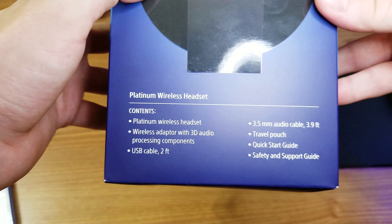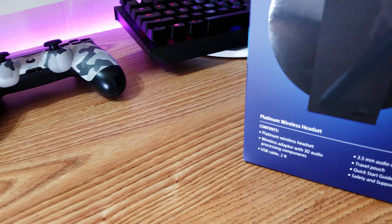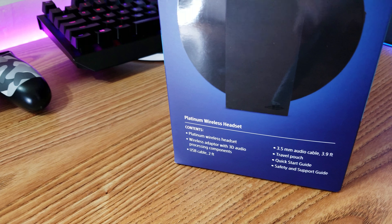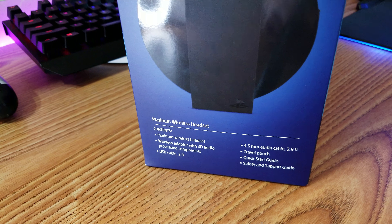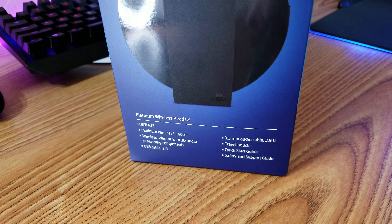On the other side we have the contents: Platinum Wireless Headset, wireless adapter with 3D audio processing component, USB cable, 3.5 millimeter audio cable at 3.9 feet, travel pouch, quick start guide, and safety and support guide.